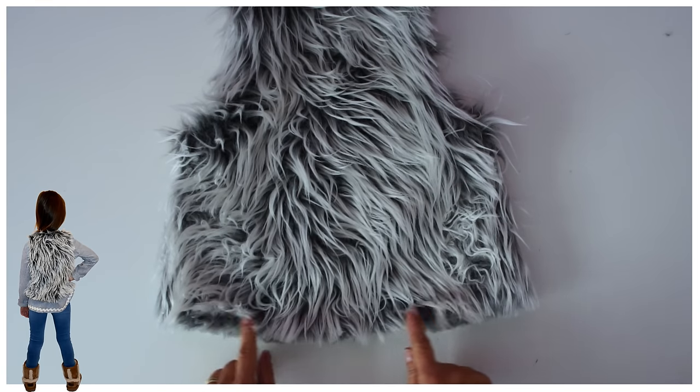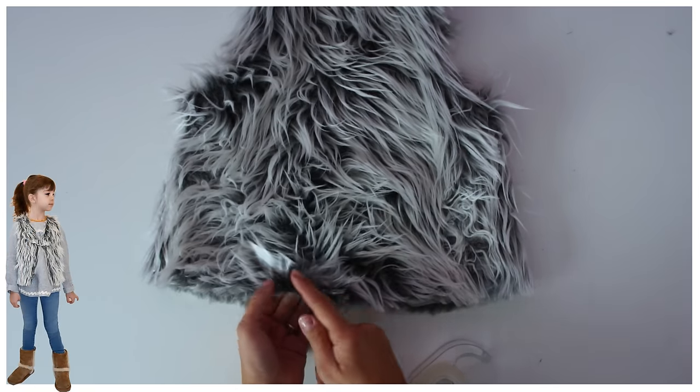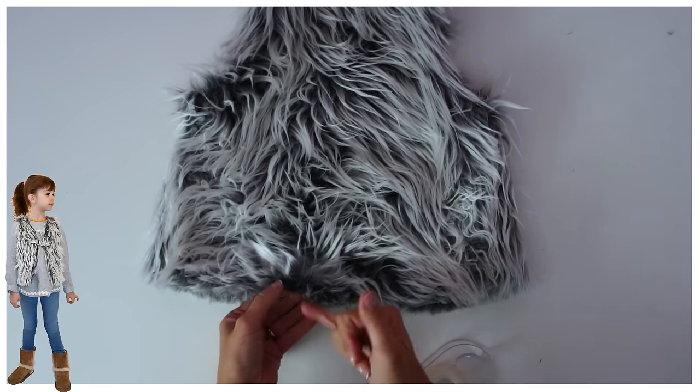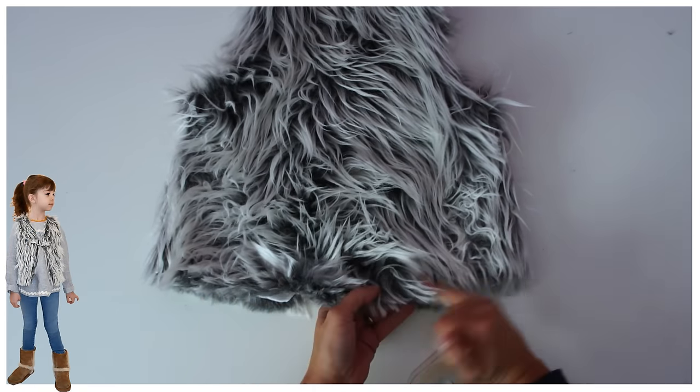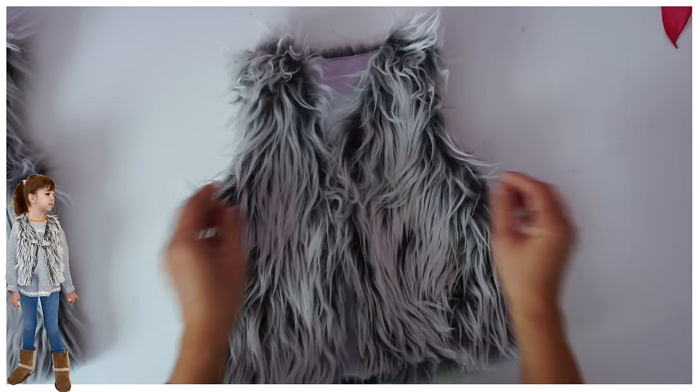One thing to remember when you're doing shaggy fur on anything — you want to sellotape up the fur when you're cutting out. I didn't, and hence it looks a little bit like a bad haircut when you look closely. You can also just use a hook and eye to close it of course.